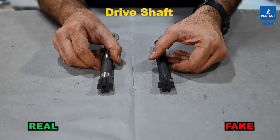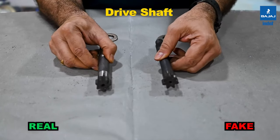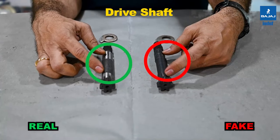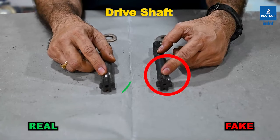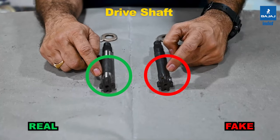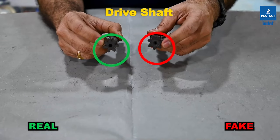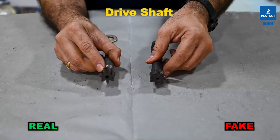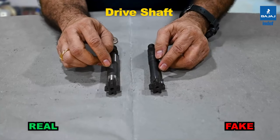These are the main shafts of the chain pulley block. The right side is the INDEF-P; the left is the duplicate CPB. The bearing diameters are ground in the INDEF-P, whereas in the duplicate they are only machined. The surface finish is of a higher grade in the INDEF-P and lower in the duplicate. The end machining of the gear teeth profiles also differs between the two — these are two major factors to note in the main shaft.